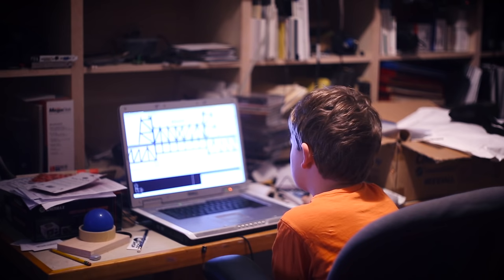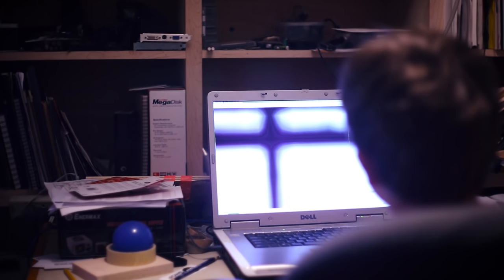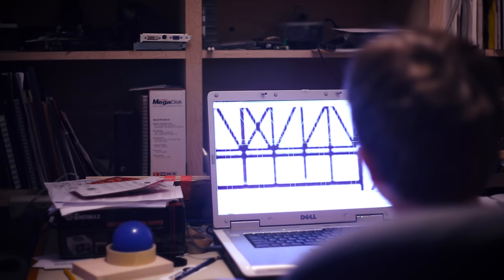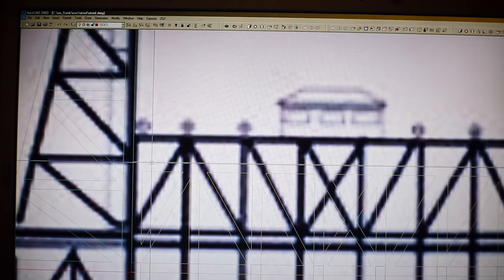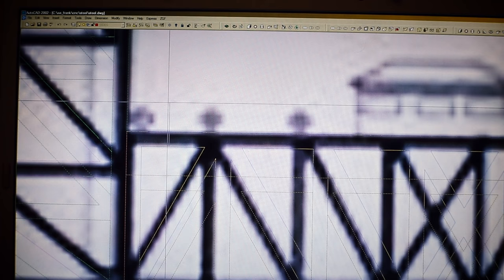Calvin wanted to cut the bridge out on the CNC machine, which made a lot of sense. We started by finding some photos and a drawing of the bridge, but we had to convert that into line work so that we could use it to send to the CNC machine to have the machine cut out all of our parts.